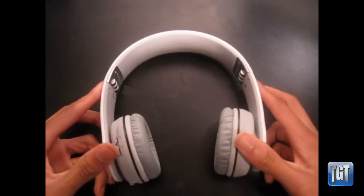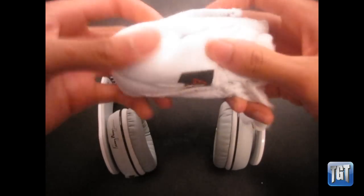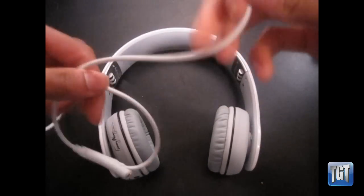Let me go over what you get in the box. Inside the bag you get this pouch — it's extremely soft and it protects your headphones against scratches and dirt. But on the downside, it really doesn't protect against drops, so it's good for looks but doesn't really protect your headphones.